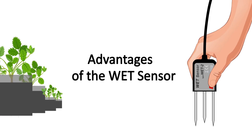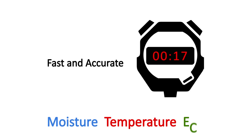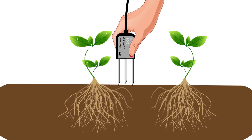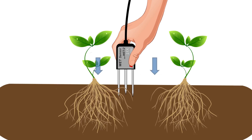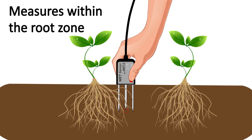The WET kit's key benefits: three measurements in less than five seconds, so you can check growing conditions throughout the greenhouse or polytunnel in just minutes. Compact, ergonomic, and rugged — easy to hold and to insert into a variety of growing media, so the measurements get made exactly where it matters.